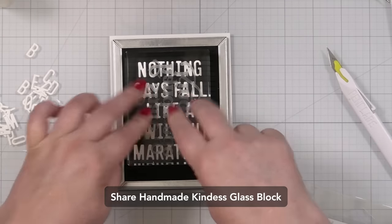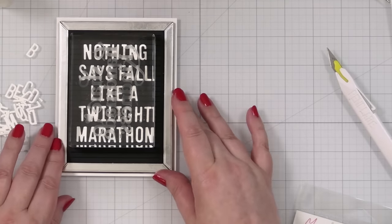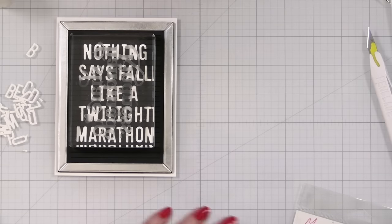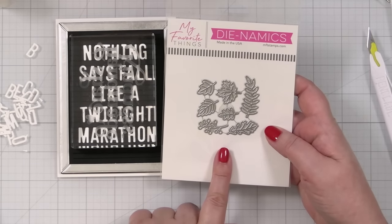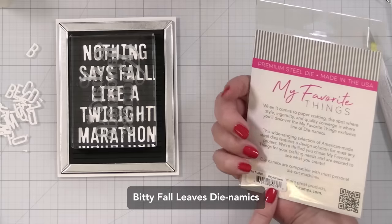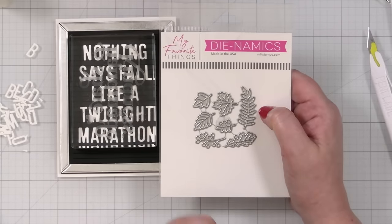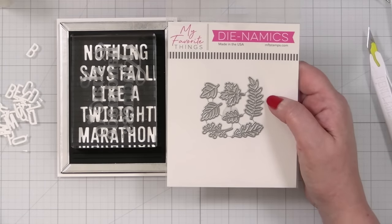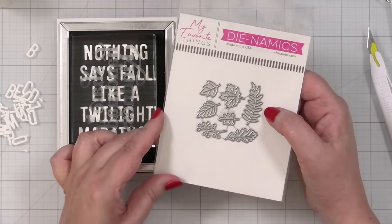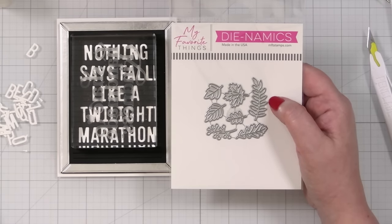I've got my little Cher Handmade Kindness Block. This is a labor of love — you're probably not going to mass produce these for the fall holiday. I thought I would use some little leaves — this is a new Biddy Fall Leaf set. I'm going to cut out some fall colors because I don't have any Edward Cullen cutouts. I'll cut out a few and maybe grab some ink cubes to add a little texture or shading. Let me cut those out and grab my blender brushes and colors.